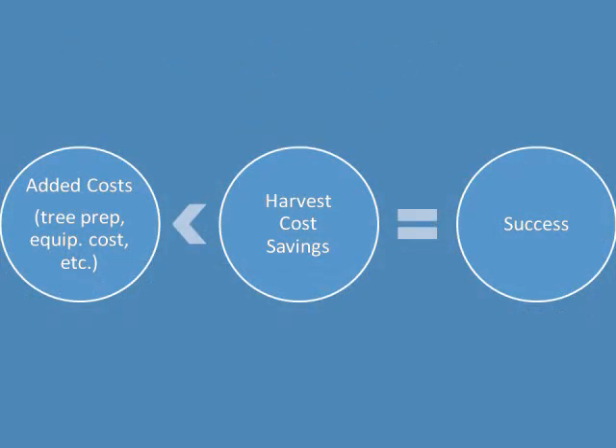Success of any mechanical harvesting system will be measured by its ability to reduce net harvesting costs below what is being paid currently to hand harvesters. By net, one must factor in costs of pruning, skirting, and other steps in grove preparation, as well as the value of any non-harvested fruit. Gleaning costs must be considered as well if fruit prices justify harvesting the 8–10% of the crop that a mechanical harvesting system will not recover.